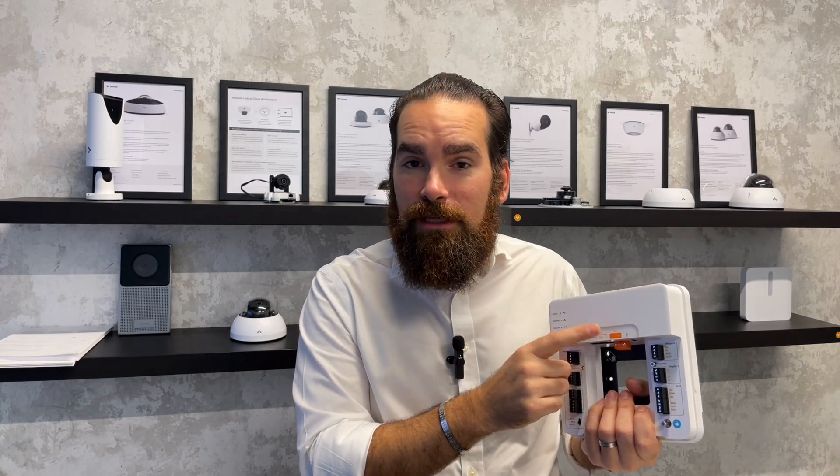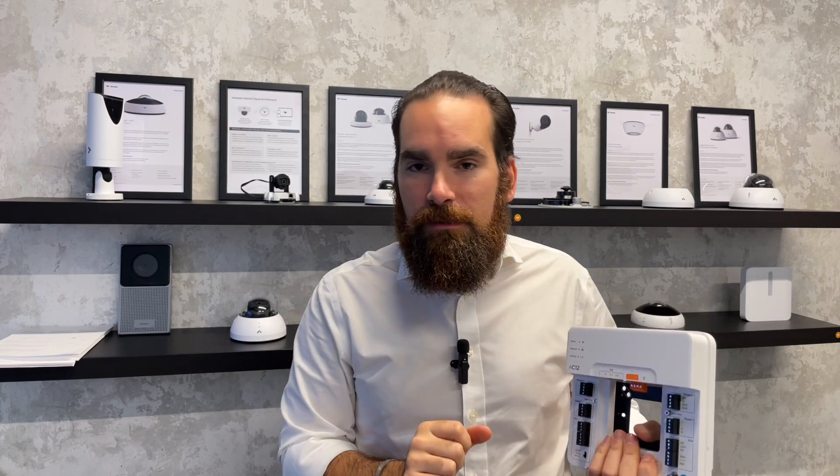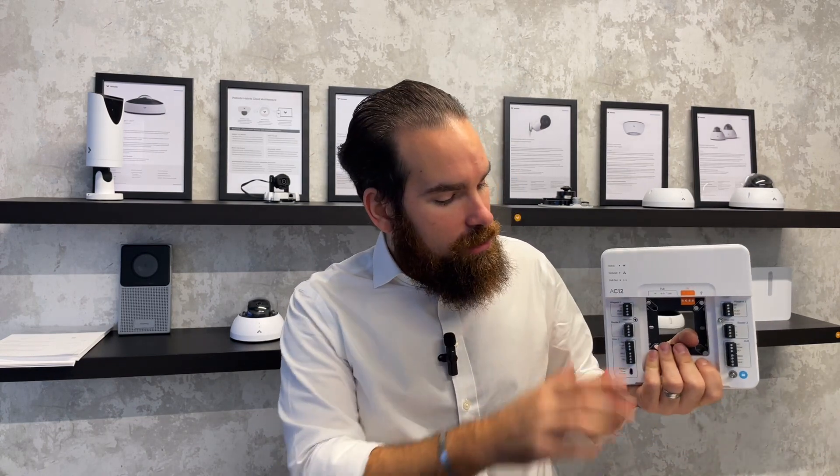But in all fairness it can be anything — it can be an access point, it can be a VoIP phone, it can actually be a device that does not require PoE whatsoever. So at any given point the output can provide data, and if you supply this with PoE++, it will be able to provide PoE+ on top of that.